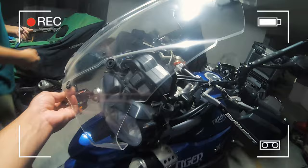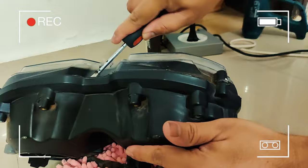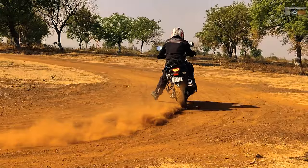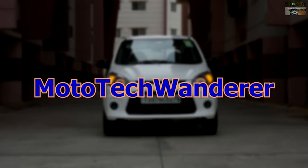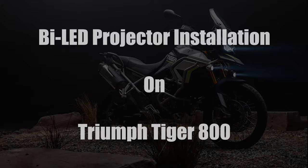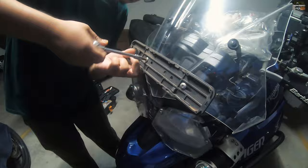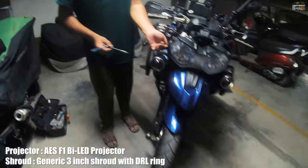Hello guys and welcome back to the channel. From the title you will understand what we are going to do today — we are going to install a bi-LED projector onto a Triumph Tiger 800. This is going to be officially the first Triumph Tiger 800 to get a bi-LED projector retrofitted onto it in the whole world, not only in India but in the whole world.